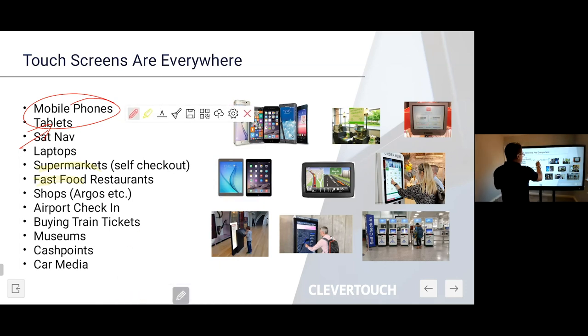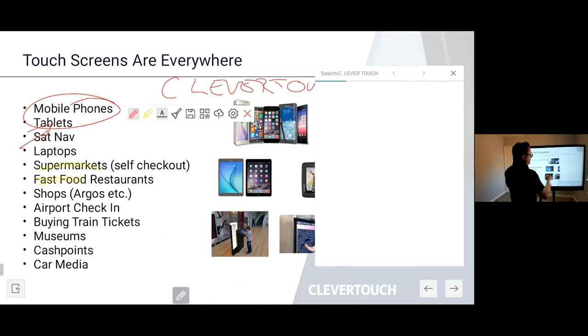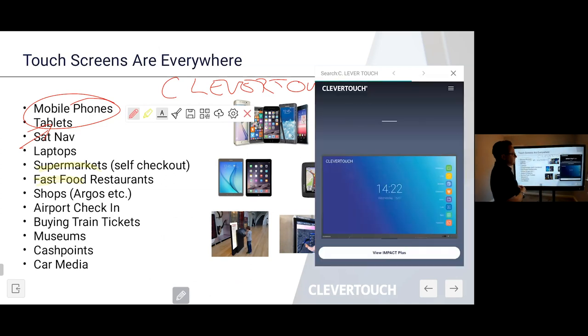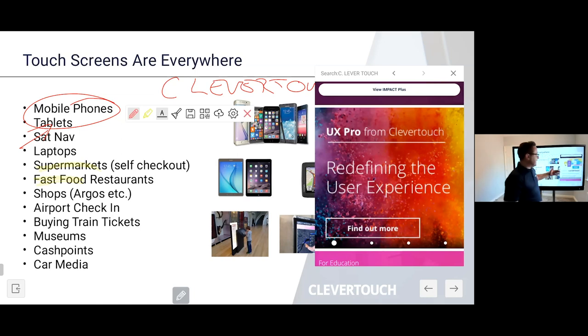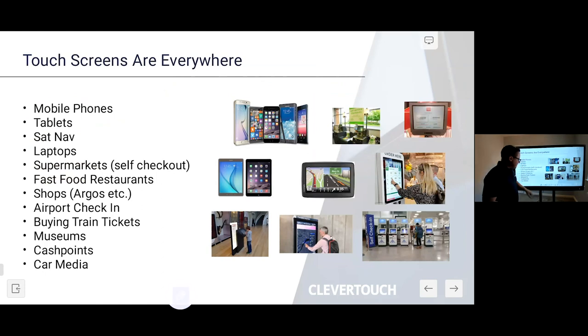There's also a handwriting symbol that will pick up my handwriting. If I write the word 'Clevver Touch', it will attempt to recognise it and then open up a little web page within the system — so as well as viewing my PowerPoint, I can view a web browser within it at the same time. Clicking the home button takes me back to my home space where I can open up more files, PDFs, or PowerPoints.